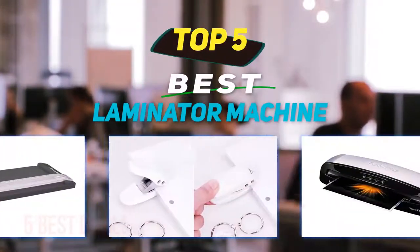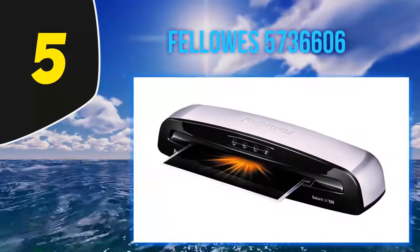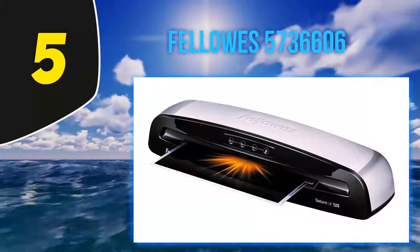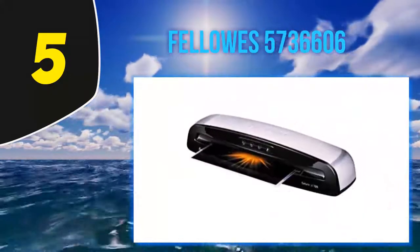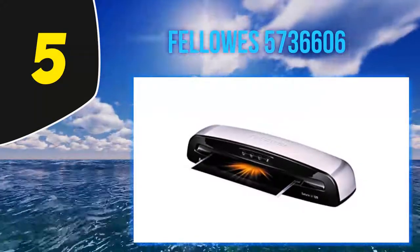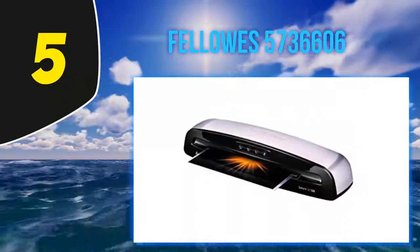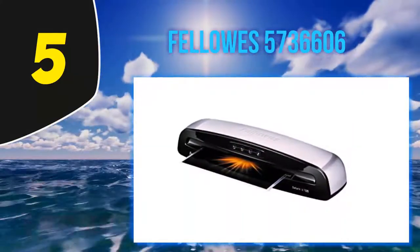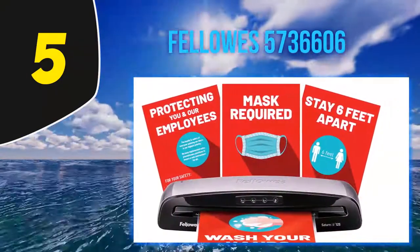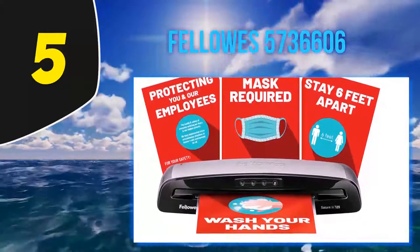Starting at number five, you have some precious memories with your collages or family members, and you captured those moments with a camera. Or in your office, you want a display of pictures and documents to show your clients. Paper jam during the lamination process can happen when we give a heavy workload on the machine — that's why you need a machine that has an anti-jam feature. The Saturn 3i addresses this.